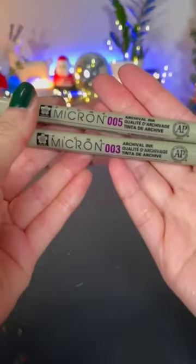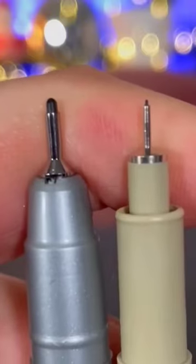Next up, we have these microscopic fineliners. Compared to a normal fineliner, these are so small and they're amazing for any kind of eyelashes, eyebrows, fur, or any fine details you want to add.